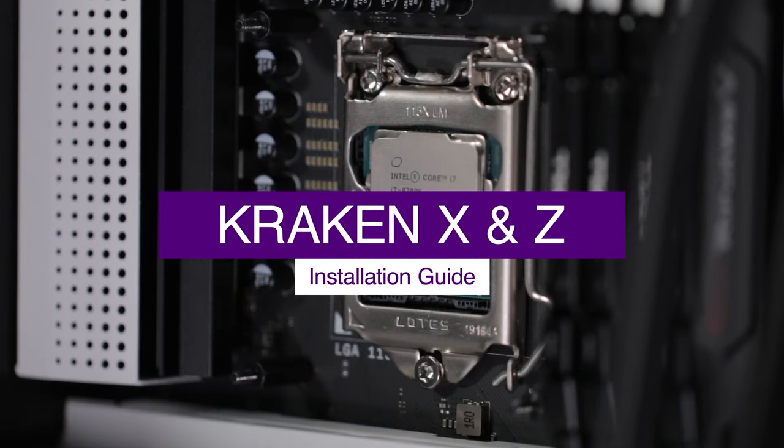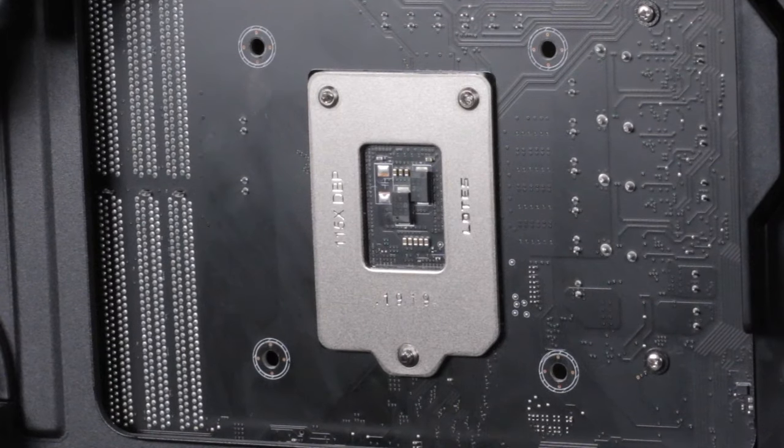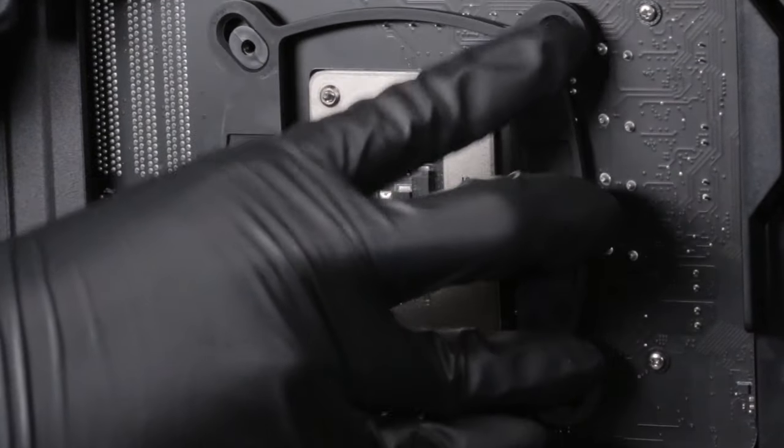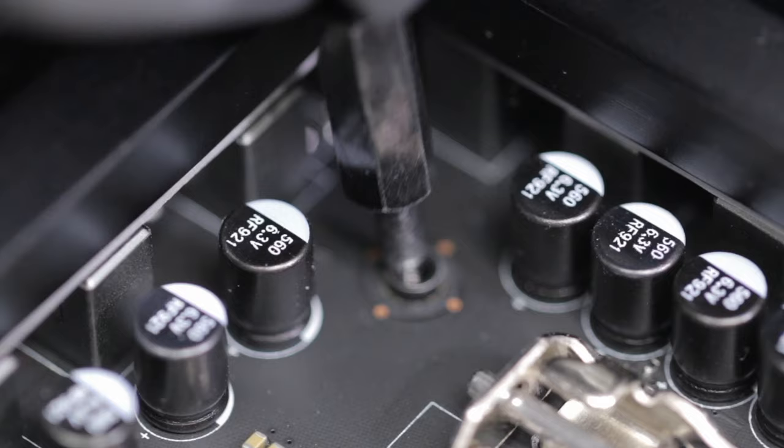For Intel Socket LGA 1150X platform, install the Intel backplate on the rear of the motherboard as oriented here. Ensure the sliders fit into the mounting holes. The backplate of the CPU socket will fit within the cutout of the Intel backplate. From the front of the motherboard, install four standoffs.